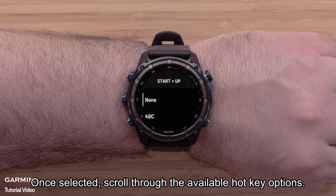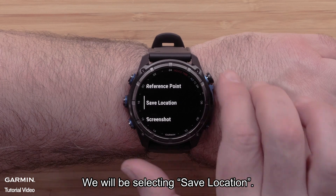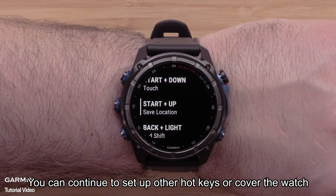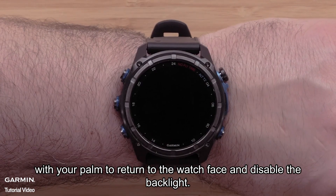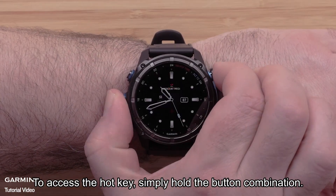Once selected, scroll through the available hotkey options. We will be selecting Save Location. You can continue to set up other hotkeys, or cover the watch with your palm to return to the watch face and disable the backlight. To access the hotkey, simply hold the button combination.